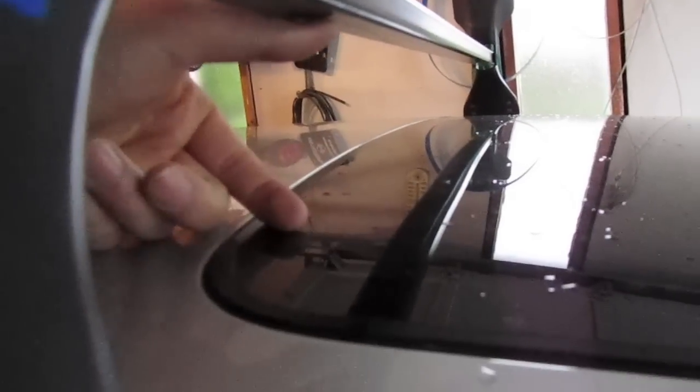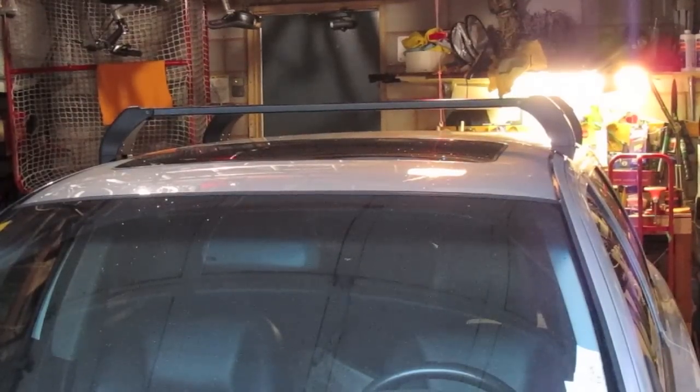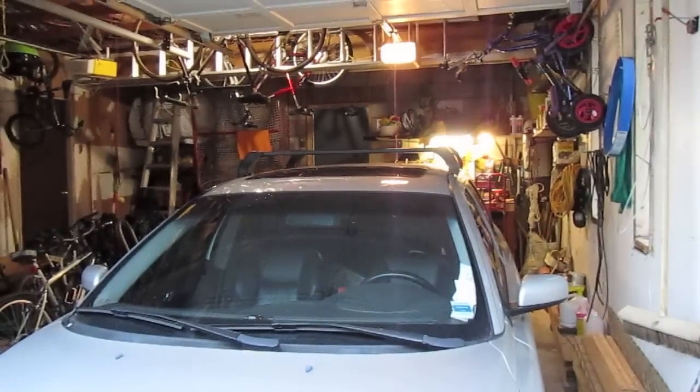The best part I like with this is it leaves room if you open your sunroof — there's about two inches of clearance, so if you open it you're fine. When I come back I'm going to show you the locked-up part. And there you have it — the roof rack on the car.